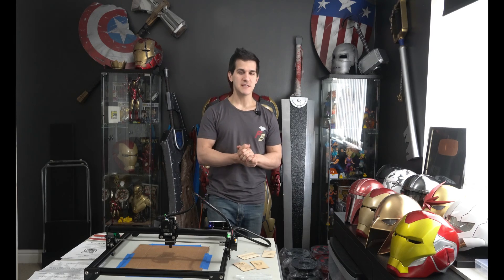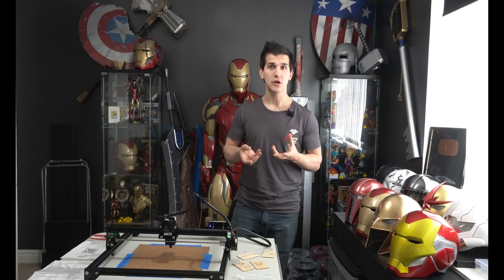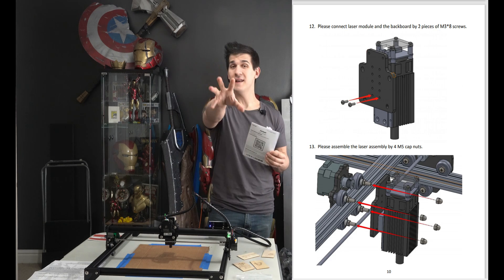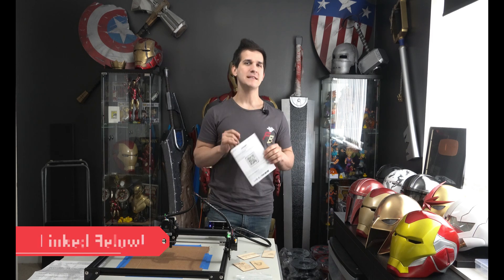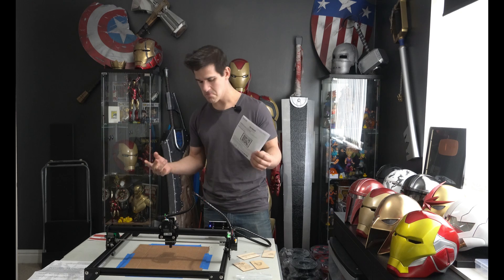The assembly is pretty simple. I'm going to take you guys around the frame and highlight the construction. The instructions online are very easy to follow — they give you a QR code and a little PDF you can download and throw on your phone or iPad. I had it on the computer while I was building it. Really pay attention to some of the pictures; the way the T-slots lock in is pretty easy.